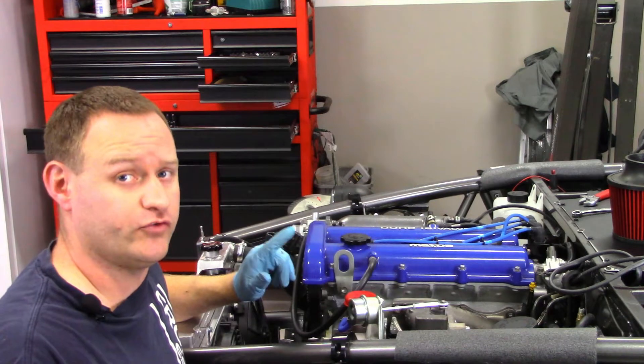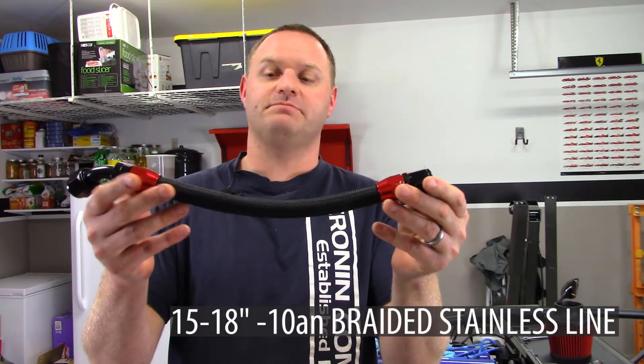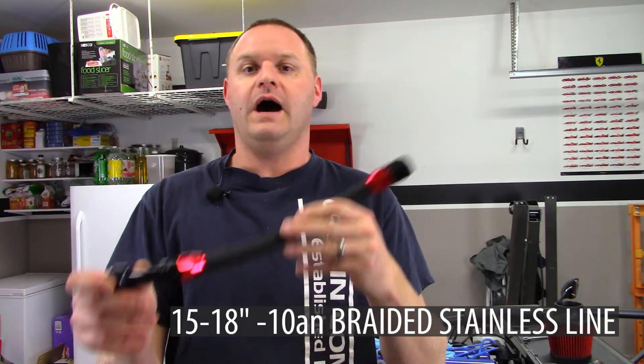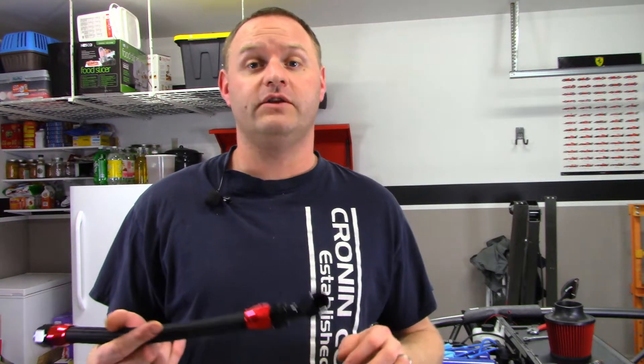Now it's time to move on to the oil drain line. The turbo drain line is probably the easiest line. Here's mine all made up — I made it to custom length, probably about 12 to 14 inches long in total from end to end. It's got a 45-degree hose end going to a straight hose end. This is a dash-10 AN line and it basically hooks up to the flange kit on the bottom of the turbo and attaches to the fitting in the oil pan.